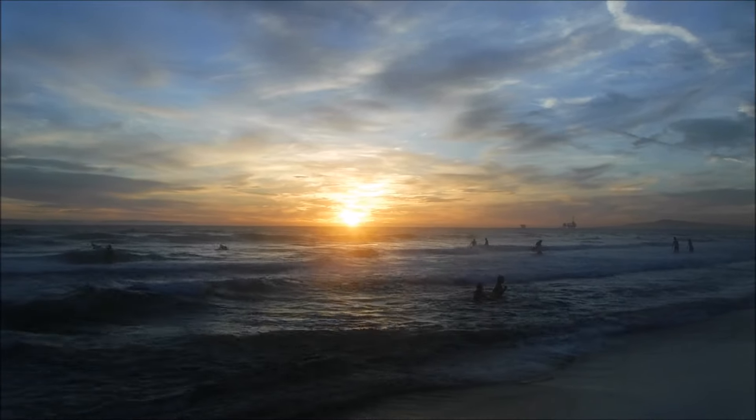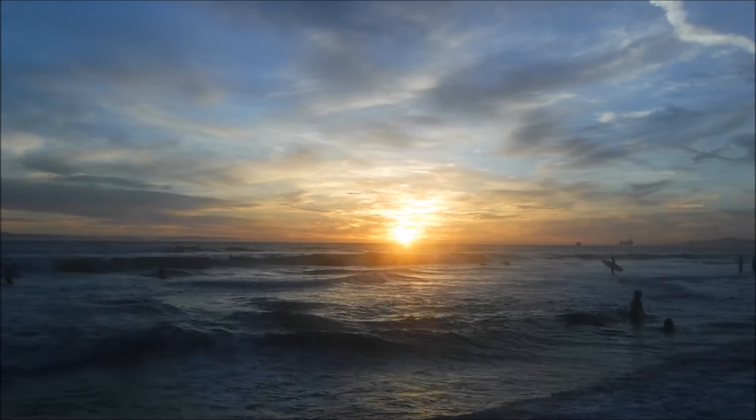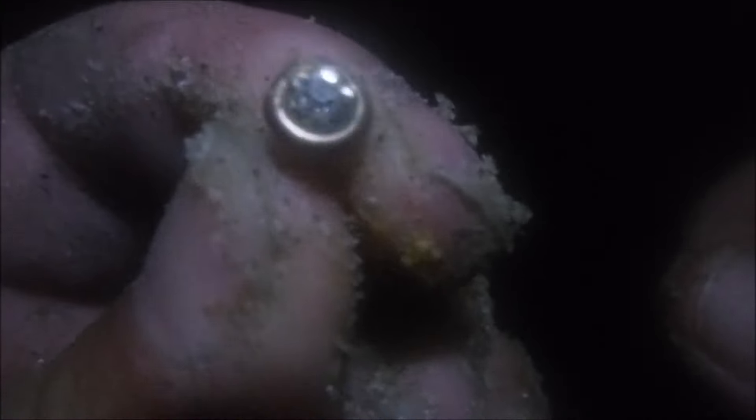I think from now on it's going to be dark shots if I find anything. I've only been finding coins — crusty pennies and one quarter. Oh well. Alright, I just got my first piece of jewelry: a diamond earring. Slow night, slow night. I'll take it.